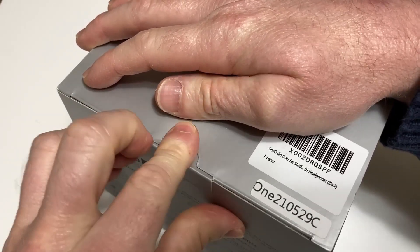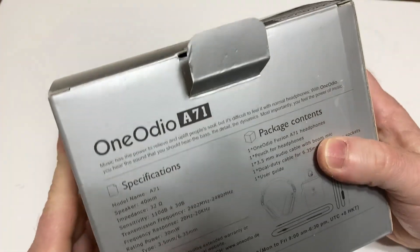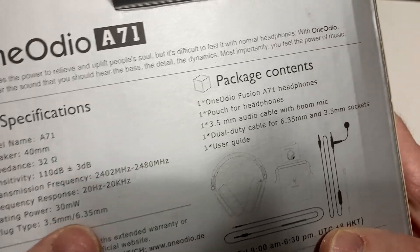I did some research and got this one because it's supposed to come with something called the boom mic. This is the A71. We're going to test it all out and just see how it sounds.